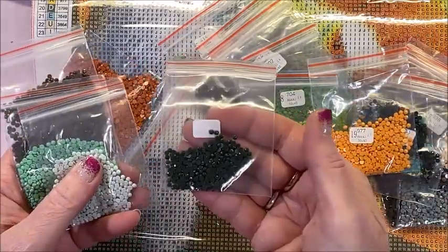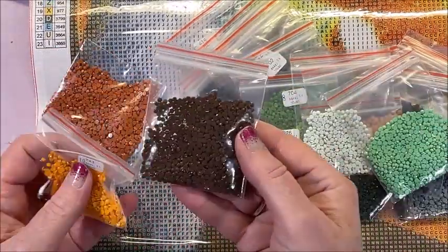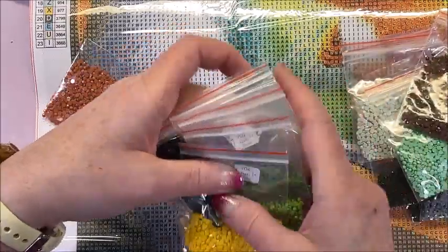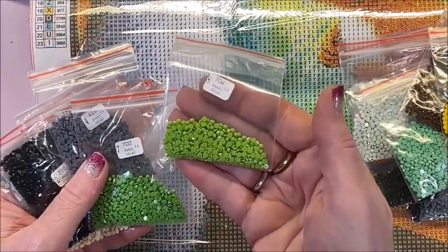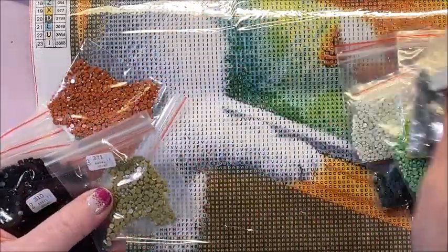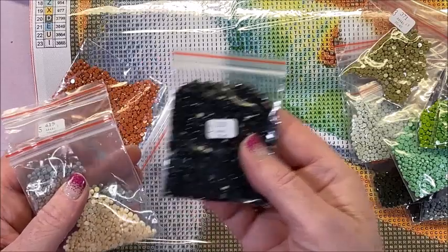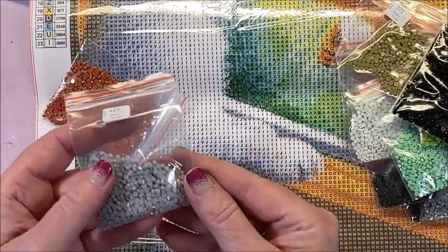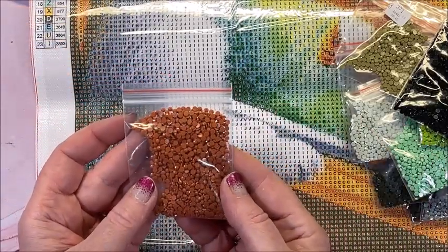There's dark green, a pretty mint green — love that — another brown, another orange. A pretty yellow, a bright spring green — I love that color — another green, another green, another gray, kind of an olive green, a big pack of black, a real pale orange-tan and another gray. Some pretty colors! Oh, and I missed this one — I have a rust color, so that's definitely going to be in the squirrel.